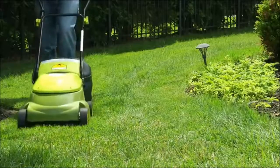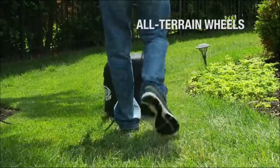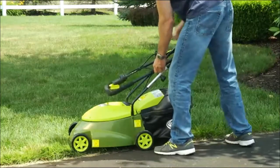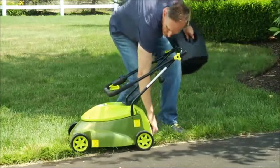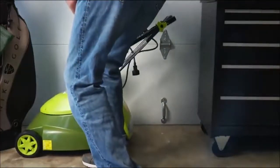Its rugged all-terrain wheels make it easy to maneuver in and out of tight spaces. And when you're done mowing, the handles on the Mojo can be collapsed, so you can neatly store it without taking up much space in your garage or shed.